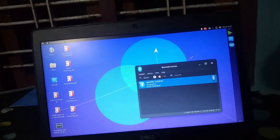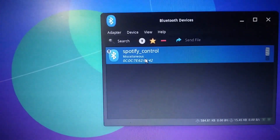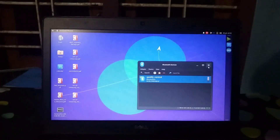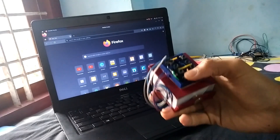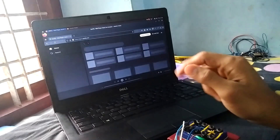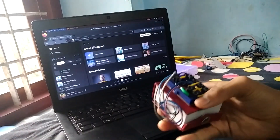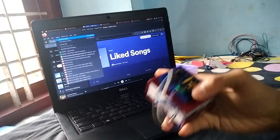Alright, everything is ready — let's test our Spotify controller now. We'll pair our PC or phone, and then we can start playing and controlling our Spotify playlist wirelessly. With the press of a button, Spotify will open up in a new tab in our browser. You may need to change the code or keyboard shortcut according to your setup. It also has a feature to move to your favorite songs.